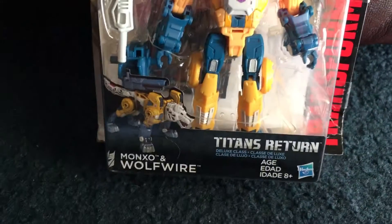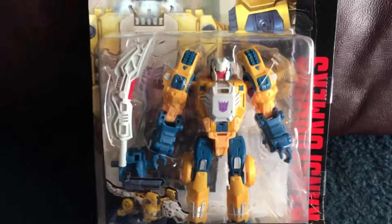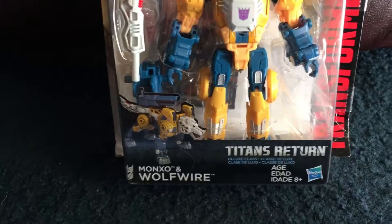Hello everybody, Deadpool3416 here talking about another Titan Returns Transformers figure. Now as you guys can see, it's a new one.